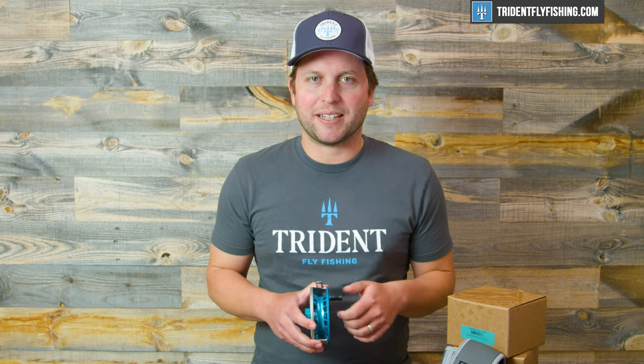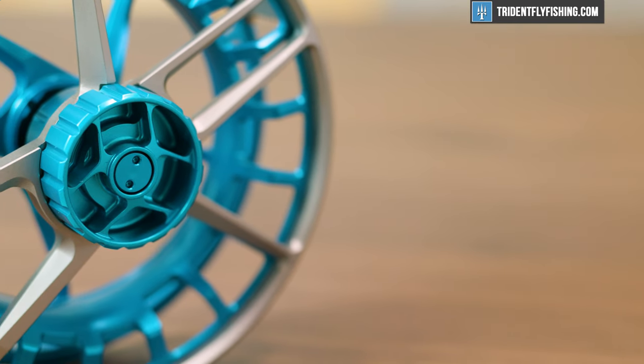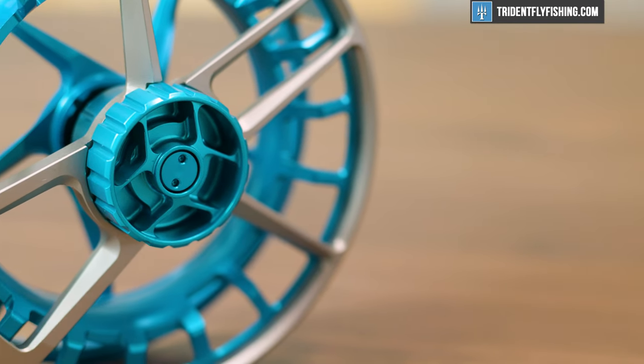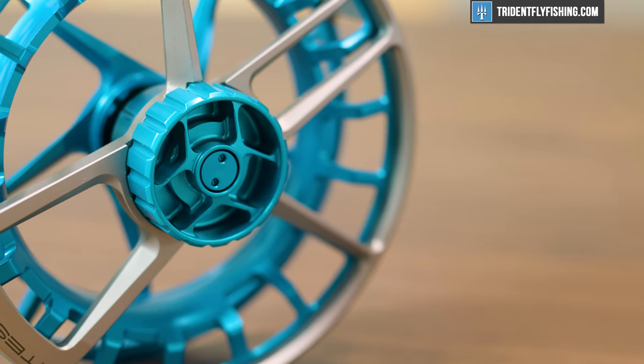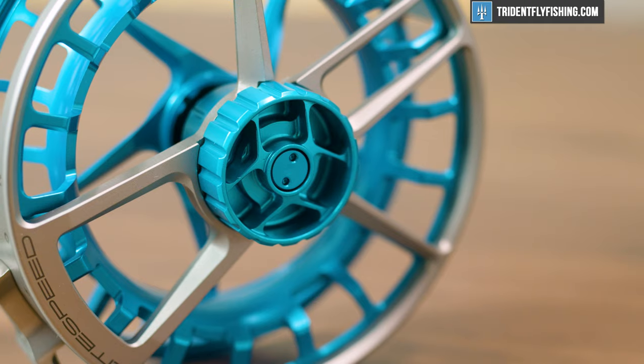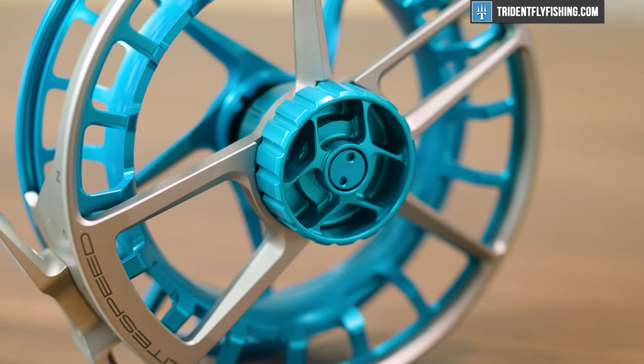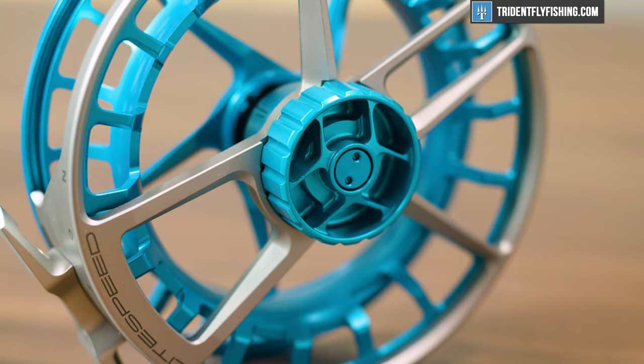Last but not least is the ergonomics, and I really like the handle on this Lightspeed M. It's got about the right diameter for my hand — not too short, not too long. They've also made some improvements in the drag knob. One of the things we haven't really liked about some of the older freshwater Lightspeeds is that they've had drag knobs that were a little bit odd or tough to adjust. This one's got a great surface, super easy to adjust, and provides the right level of friction.